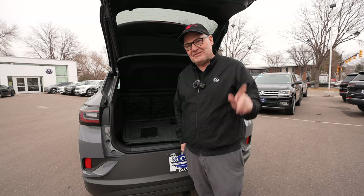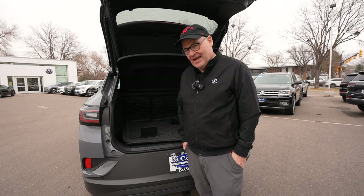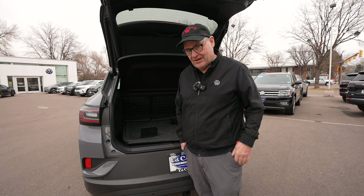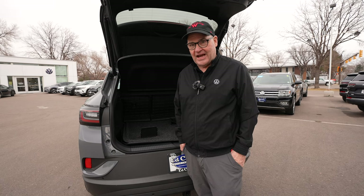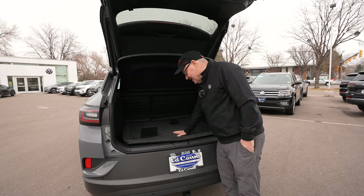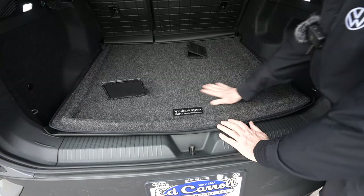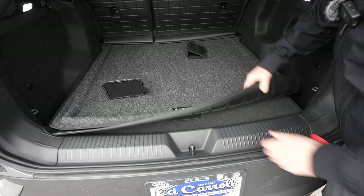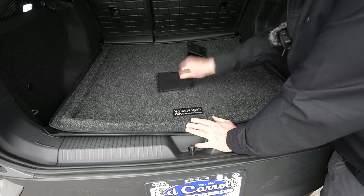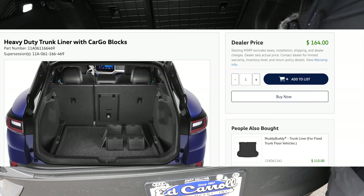Now let's take a look at the cargo area of the ID4. It's an SUV, and you're going to carry sloppy stuff — grocery bags that leak milk, you name it. Buying cargo protection isn't an option, you need to do it. If you buy the $406 protection package, included is a fairly nice cargo mat. It has a cloth exterior, it's waterproof, has a rubber base, and it fits over the entire area. It also comes with blocks that velcro on so you can set things in between and they won't move.